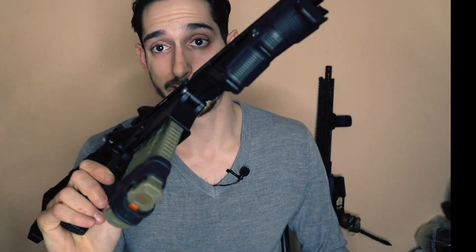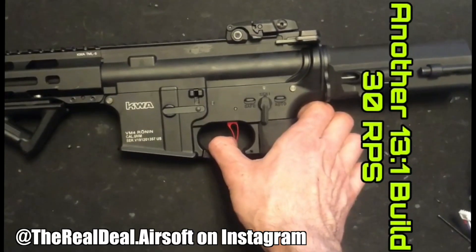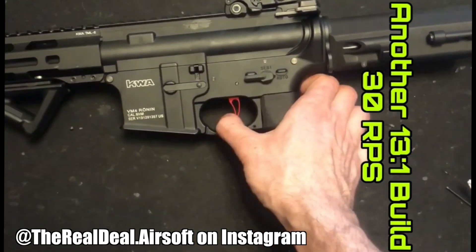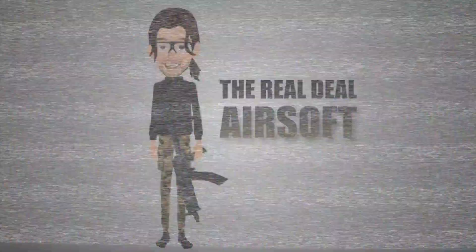Without any further ado, let's get right into those trigger response reports. If you haven't already, be sure to hit that subscribe button — on this channel you're going to learn exactly what parts to use to produce the desired results you want. We also have really funny gameplay and we're always doing giveaways, so you definitely don't want to miss out. Until next time, I'll see you guys on the workbench. You heard — the Real Deal.